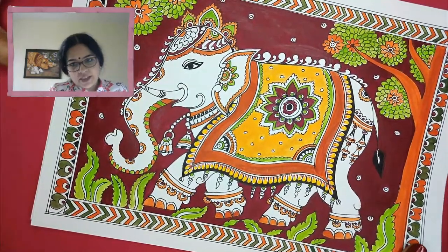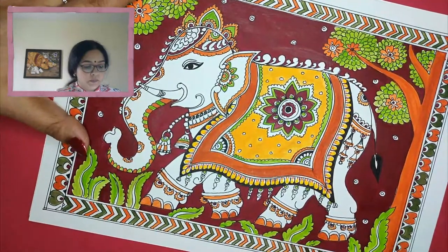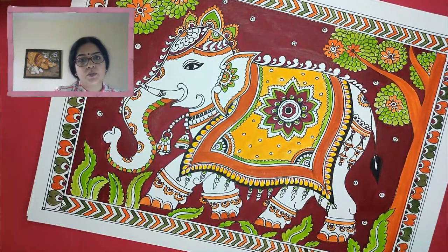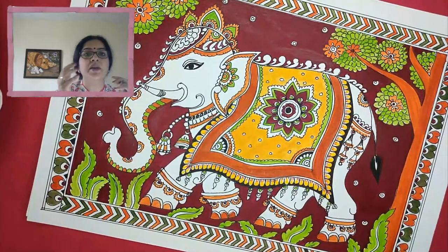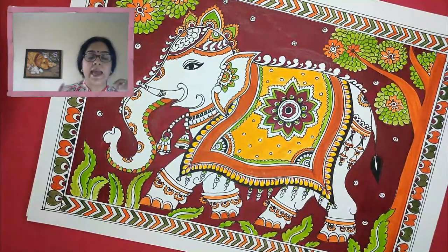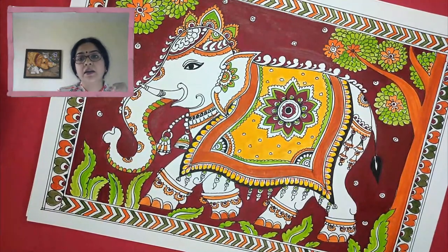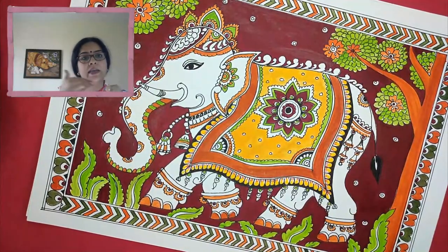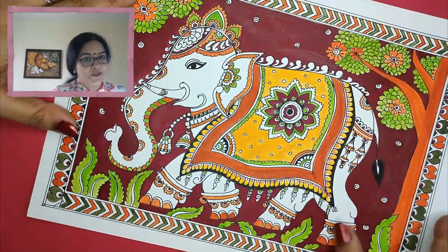Thank you so much, thank you — glad you liked it! Today we are going to do another painting — a horse. I will show a small section of the painting, because our one-hour session is not enough for the full drawing, detailing, and painting all in one hour. We'll do the drawing and the coloring part can be done later as a part two. It is a very royal white elephant — I mean, royal horse!